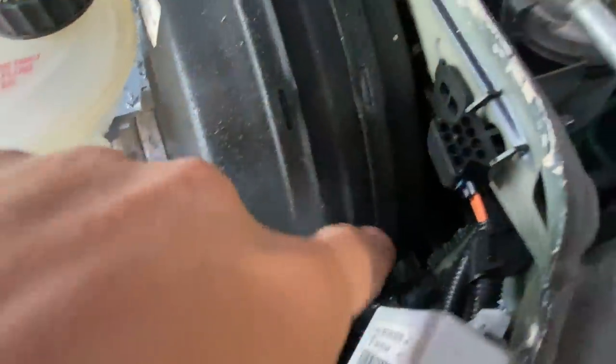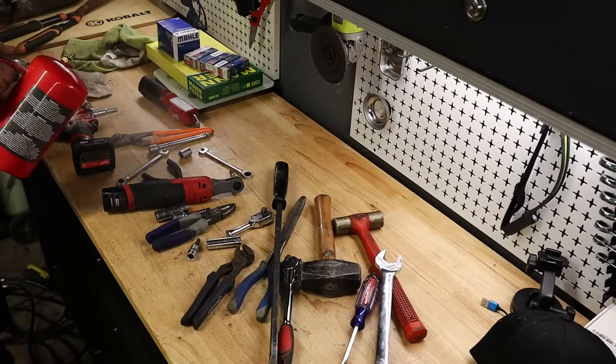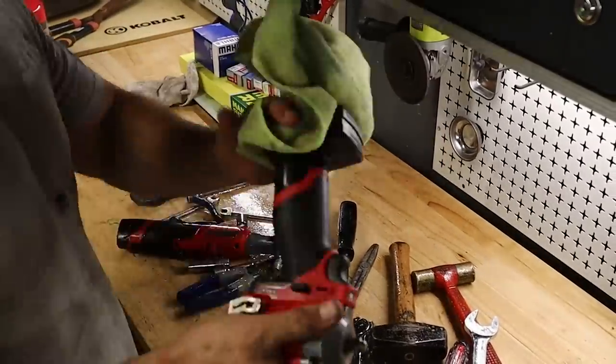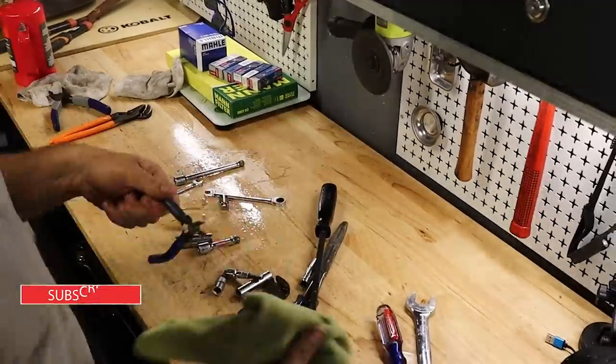I just ran out of time. The front subframe is all off, the gas tank is out — now it's time to move everything over. Sorry I didn't get a chance to finish in this episode. I'm going to have one day to work on the car this week — it was a busy week. So next episode, hopefully a lot more progress will be made. Thanks for watching, guys. If you haven't subscribed yet, consider doing so. See you in the next video.